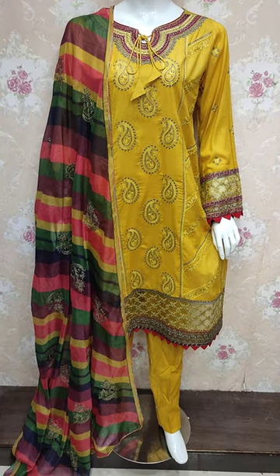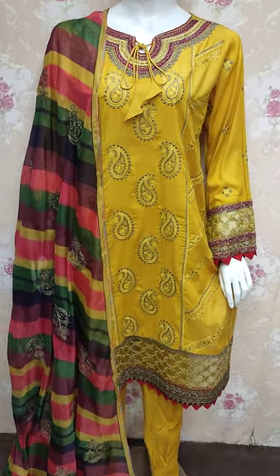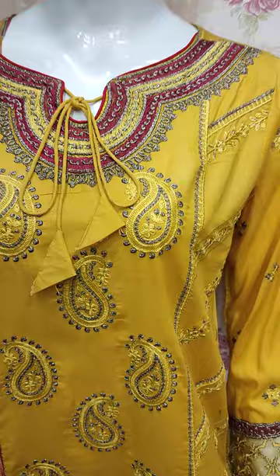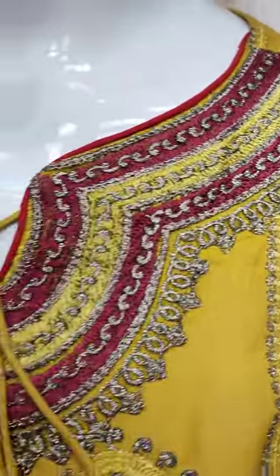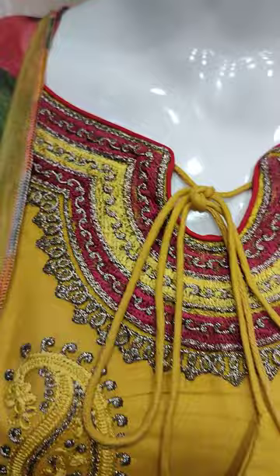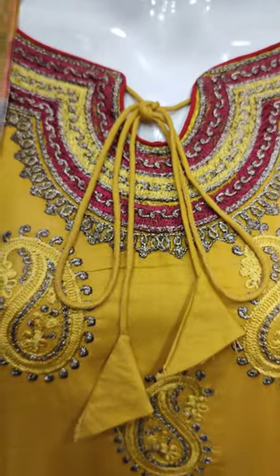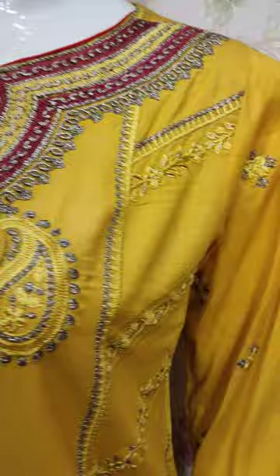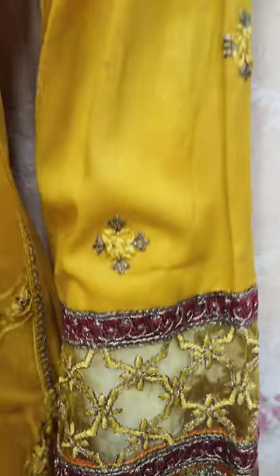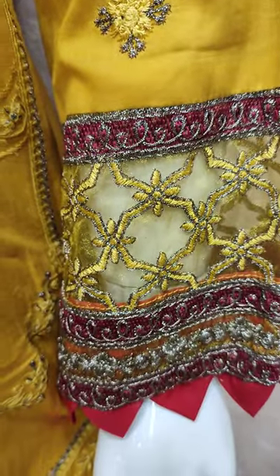Assalamu alaykum everyone, Abdul Qadir here in the Thakafat Collection. Here is a stock item. This is a stitching style. Embroidered front is the body style. These are embroidered sleeves.